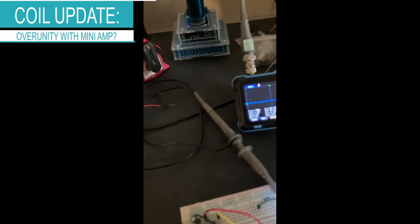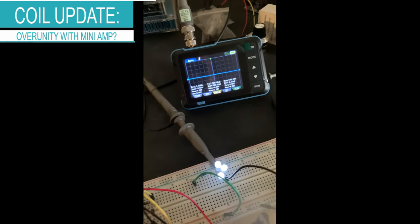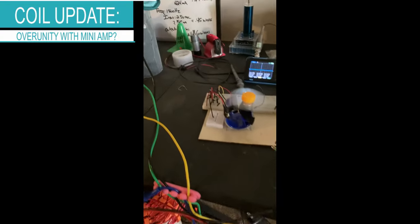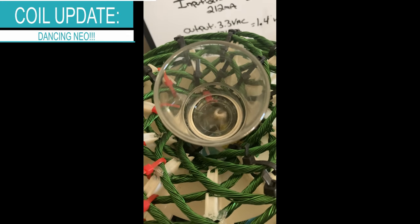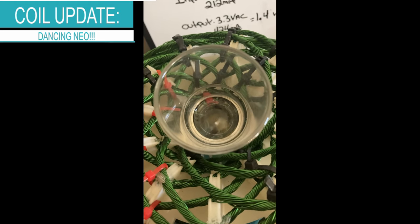Now I have the probe connected to the LED, but it is floating and I don't think we're picking up a signal there. I will try to get that signal in the next video. Look at that magnet dance — it's literally spinning like a top.